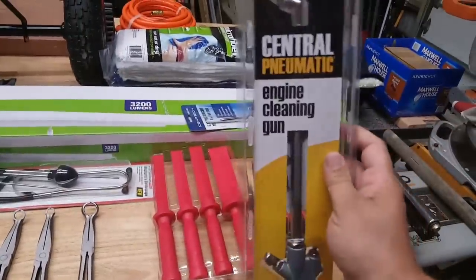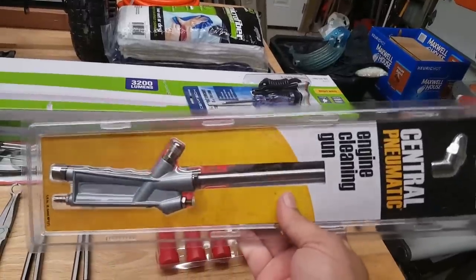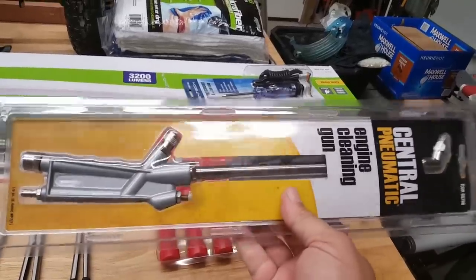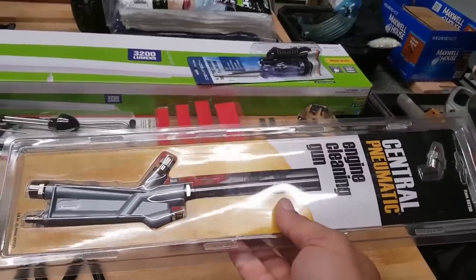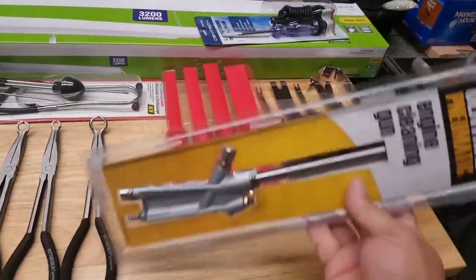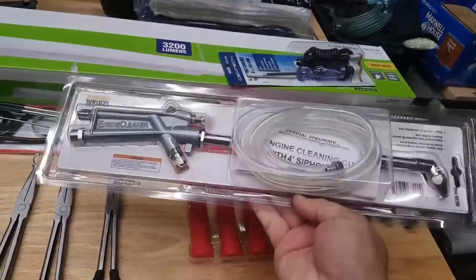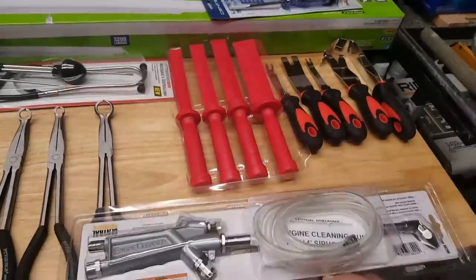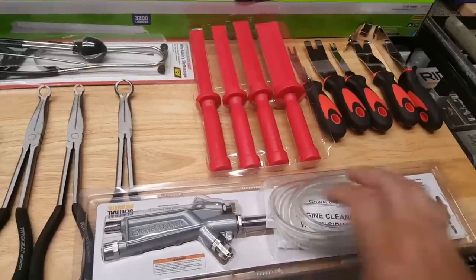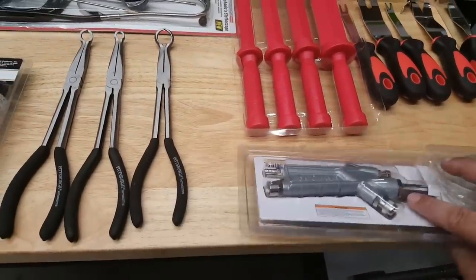I've seen this on Mechanic OC — he kind of recommended it, did a side-by-side comparison with another one from Amazon, and this one had more pros. This was cheap, like $6.00. It's real simple — you just hook it up to your air compressor, throw that hose into a container with the cleaner in it, and you can get into the real tight spots in your engine bay without having to over-saturate it.